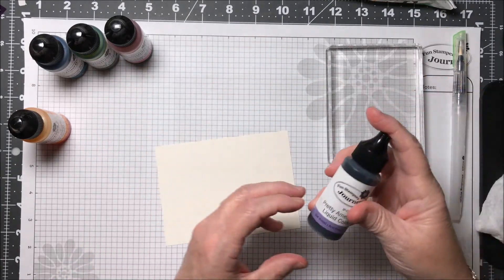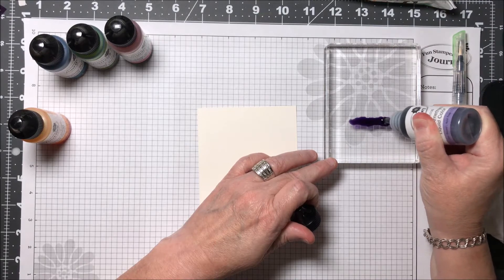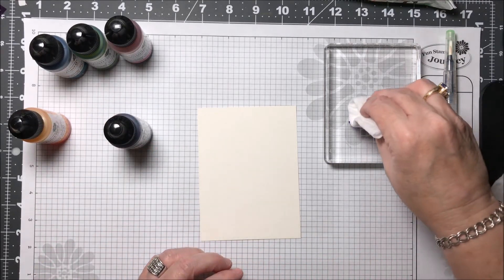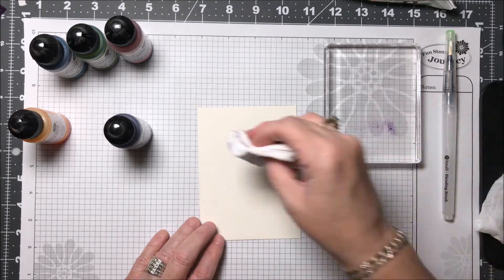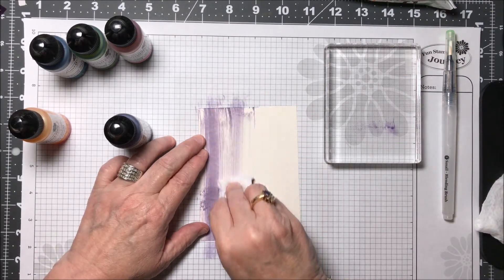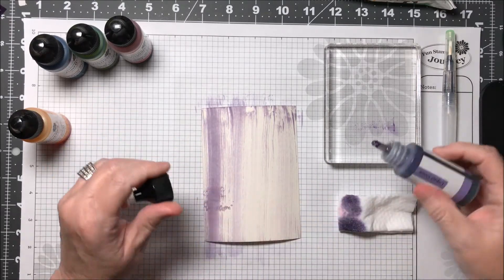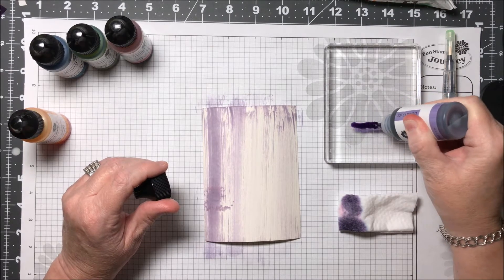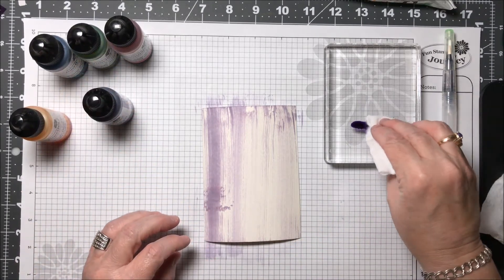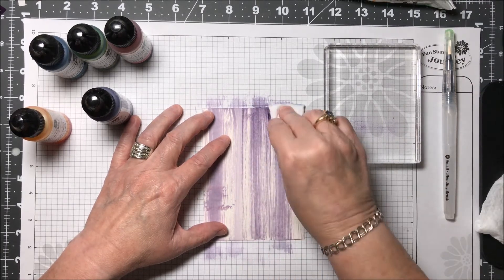I'm going to take my Pretty Amethyst and squeeze a good amount across here about the width of my baby wipe. I'm going to just dip this into it, pick it up. Now I'm going to take it, start off the edge of the paper, and just bring it down. What I'm doing is I want to create a distressed look, so I don't care if the white is showing through. I'm definitely going to need to do more ink. This technique will use a little bit of ink, so just be aware. Start off the edge and apply pressure as you do this so that your color gets into the background.